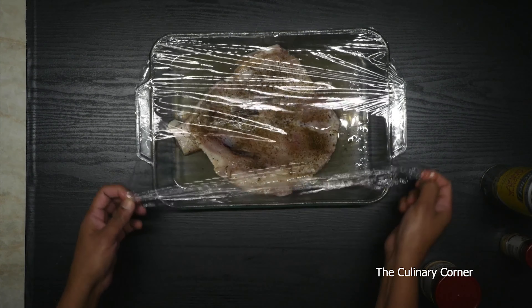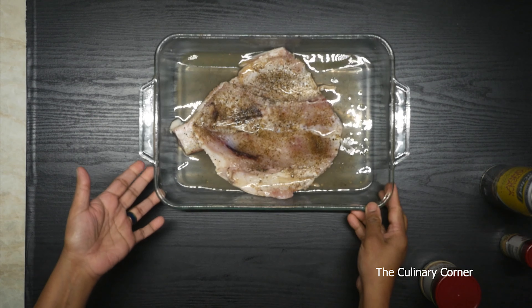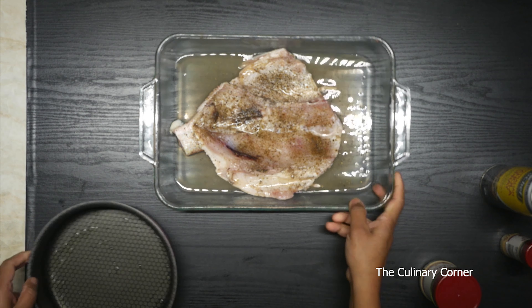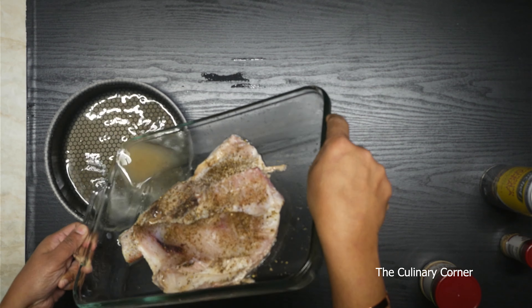This has been in the fridge overnight. Now I'm going to take the wrapping out. I'm going to remove all the excess water — drain all the excess water, which is lemon juice and the liquid from the fish too.